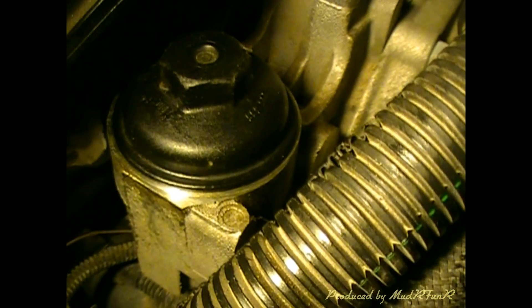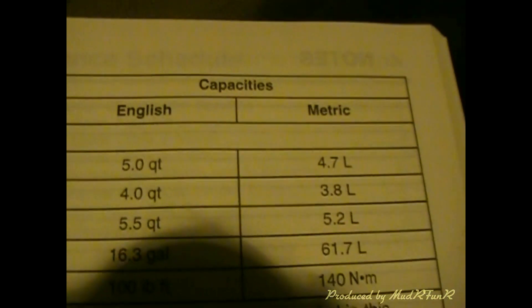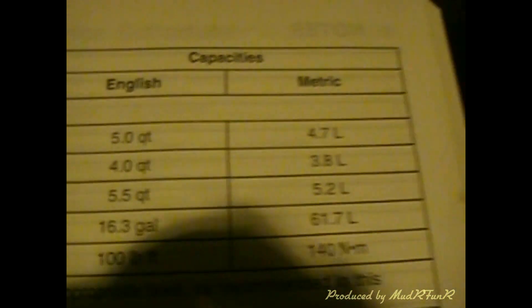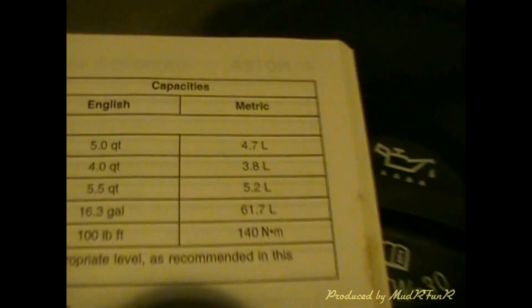I've got the filter in — just going to fill it up with oil. I got my owner's manual out. This is a 2.4 liter Ecotec, so in standard it takes 5 quarts or 4.7 liters. Most manuals should have that under capacities and specifications. For the grade of oil, I just went by what's on the cap — it says to put 5W-30 in, so I've done that.